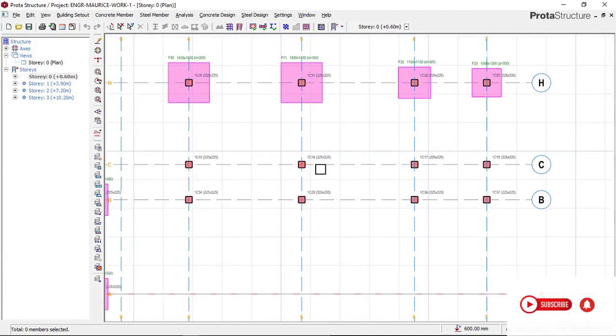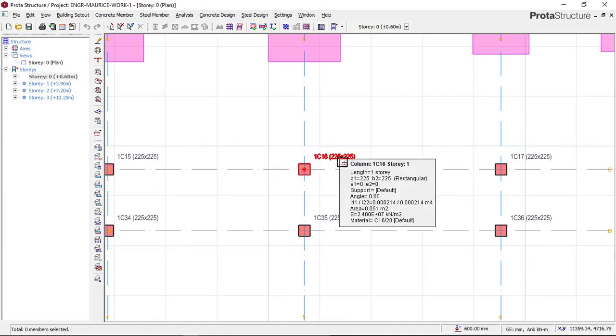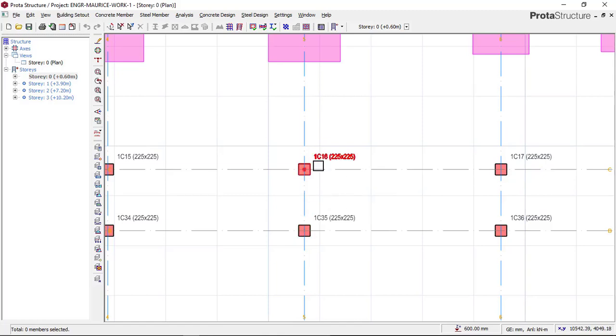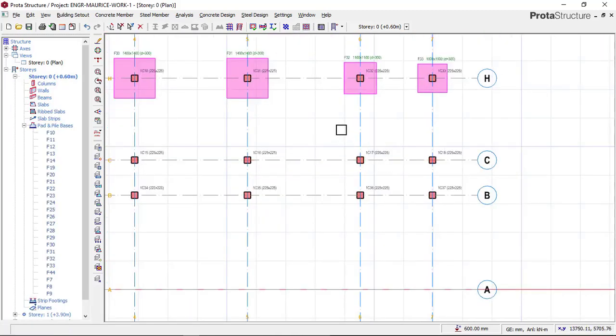The reason why we chose to design a combined footing is because if we design these two columns as a single footing, there will be an overlapping between the two footings. So to begin your combined footing, what you will do right now is to select the two footings, or all the footings that you want to combine.